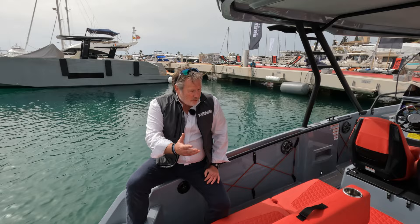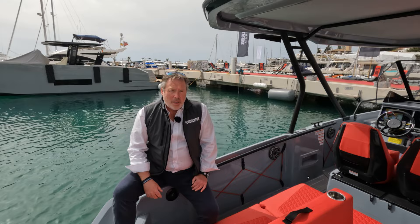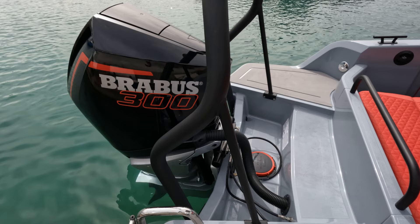Welcome to Power Boat & Rib TV. I'm Paul Glatzel and I'm here in Palma on the first showing of the Brabus Shadow 300. And what a boat it actually is. We're going to have a quick walk around, look at some of the key features, give you a bit of an insight into the boat. The Brabus Shadow 300 is based on the Axopar 25 and we see it here in the water sports mode, but there are other options in terms of U-shaped seating as opposed to the seating arrangement we've got here.